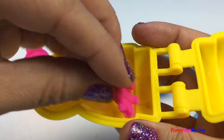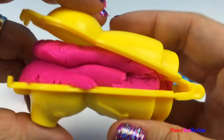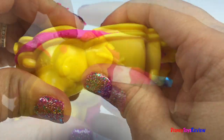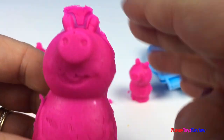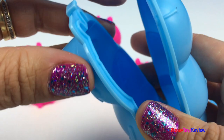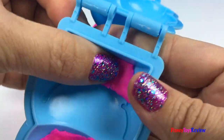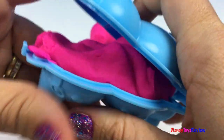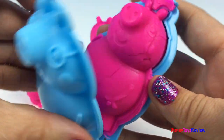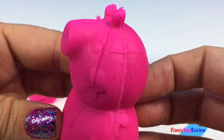Okay, Mama Pig. One more pig — let's do Papa Pig. And there's Papa Pig.